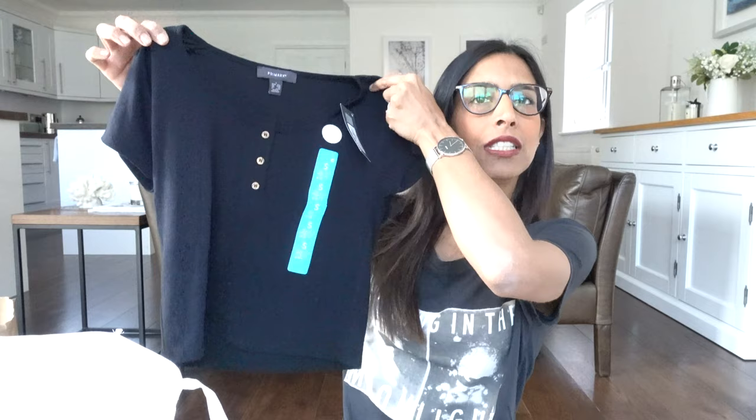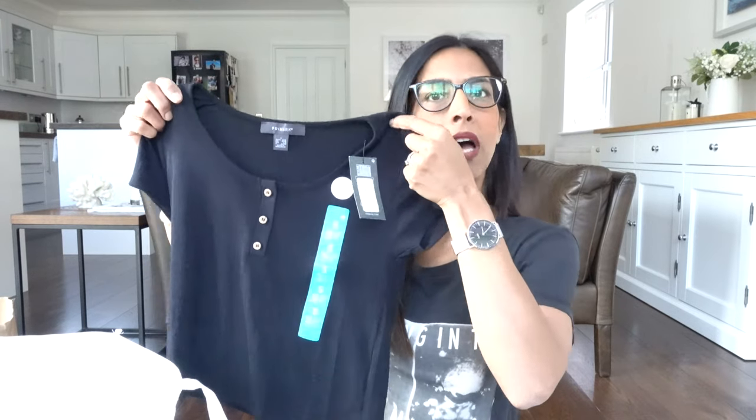I've sorted this stuff out into tops, shorts, and trousers so I know where I'm at. First up is a little almost cropped tee — it cost four pounds, I got it in a size small, and it's so soft. I love the little buttons; I'm glad they're not black as it adds a nice detail.